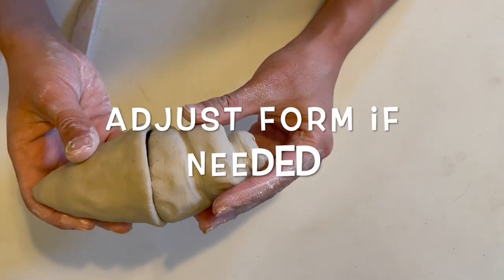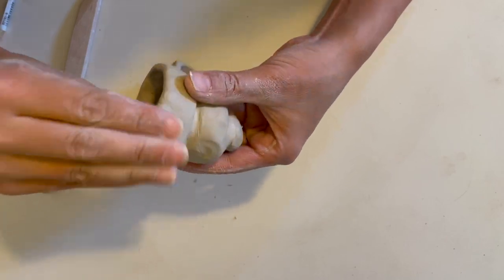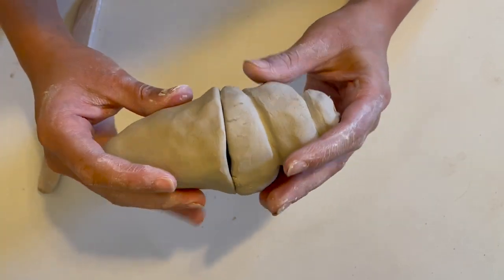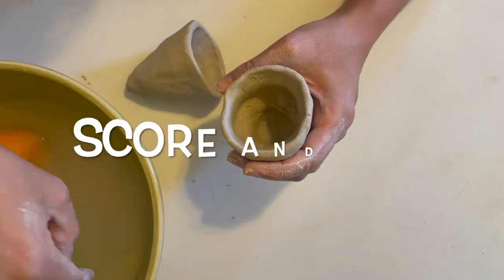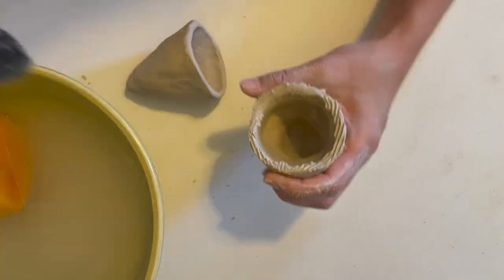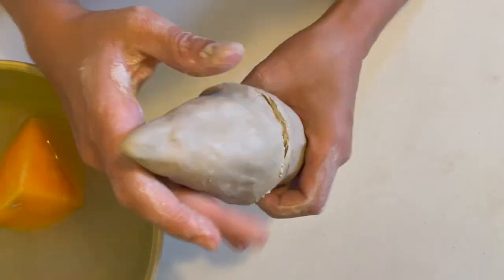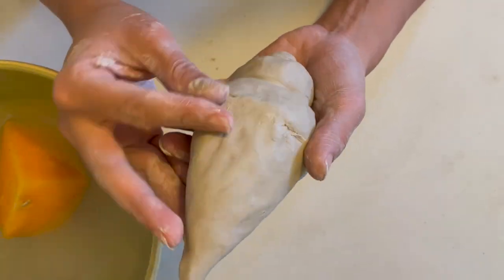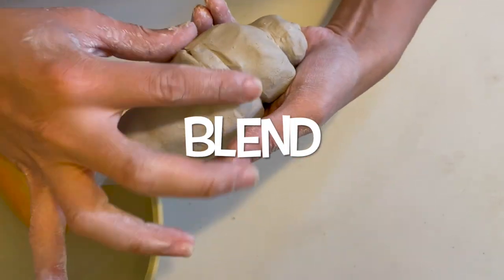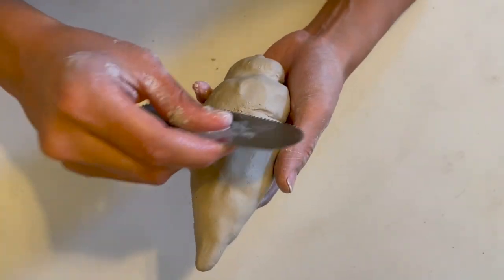Once you finish the spiral, you might need to adjust the form if needed in order for the openings to fit together again. My favorite tool to use when scoring and slipping is a serrated rib — I just dip it in water, scratch the surface, and this allows the two to connect with a little bit of slip formed in the hatch marks. Don't forget to blend, blend, blend when you connect the two together — this ensures that the two will stay together and become one.